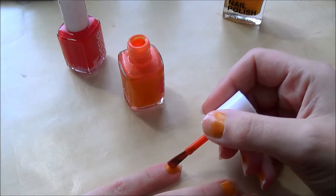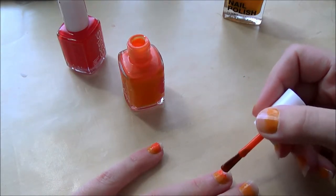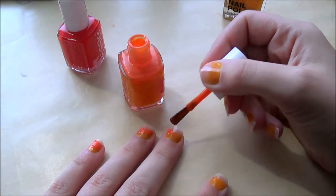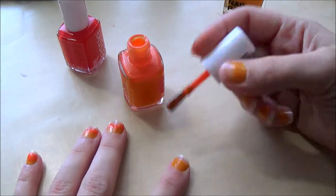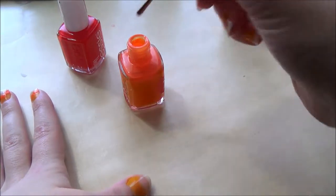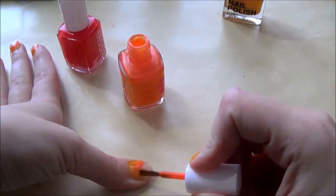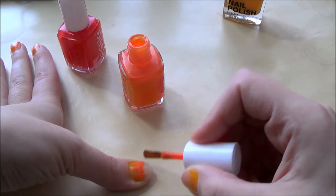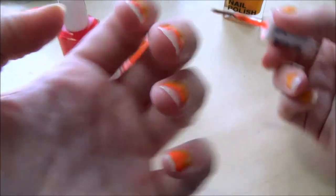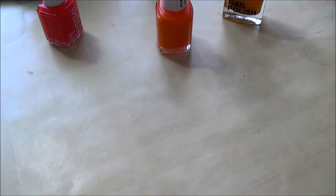I'm just going to do my right hand for you guys. I'm adding on the orange and just kind of dotting it on — I don't want it to be perfect. I'm going halfway because there's no need to add a lot of nail polish when you're just going to add another coat on top of it anyway.